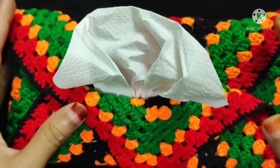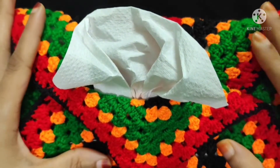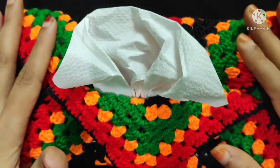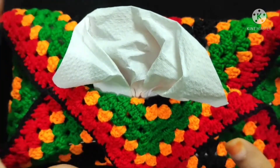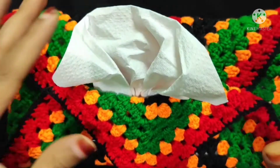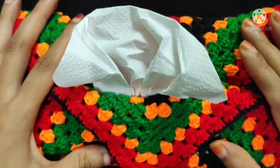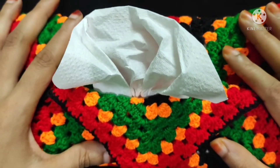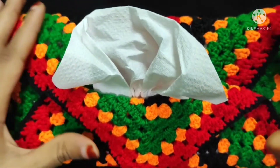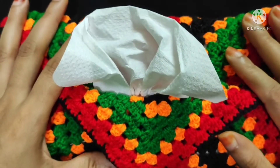Hello everyone, this is Priya and welcome back to my channel. In this video I will show you how to make this beautiful crochet tissue box. As you can see it's so colorful and it's very easy to do, so keep watching this video till the end. If you are new to my channel, don't forget to subscribe and press the bell icon to get my next video update, and if you like my video give a thumbs up.